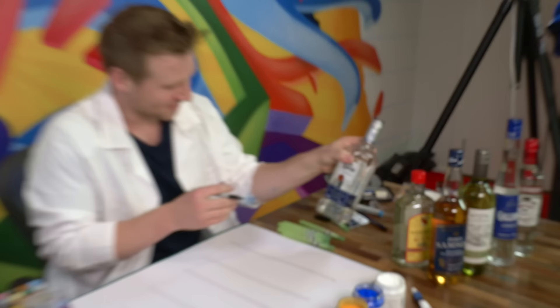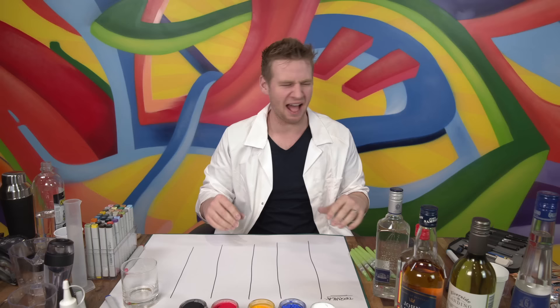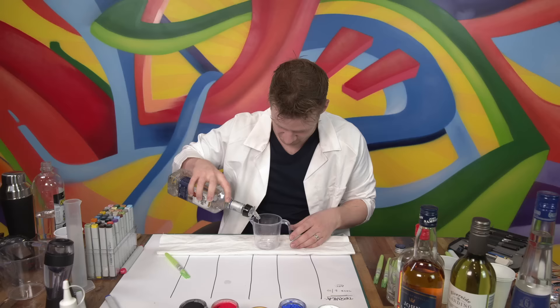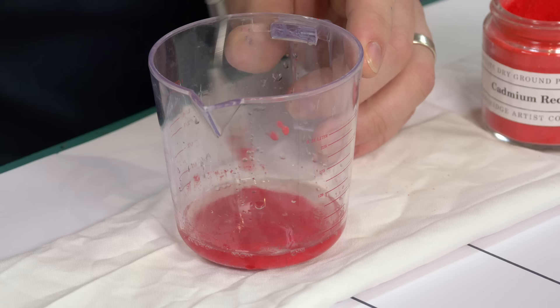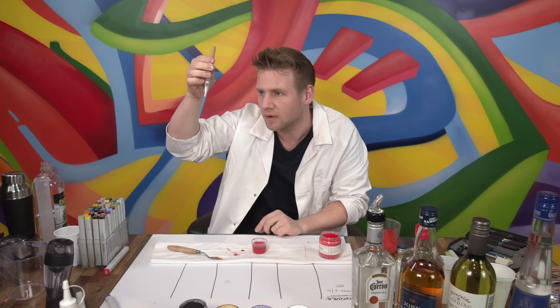First we have tequila - tequila is my lady. Giving that a taste score of two. Now to the actual art bit - let's jump into the red. I don't know how much pigment to use. Let's throw in a little bit of yellow and a white for the hell of it, just to see what they do. Suck it up. Probably enough in there - starting it might be a little thick, we're learning as we go.